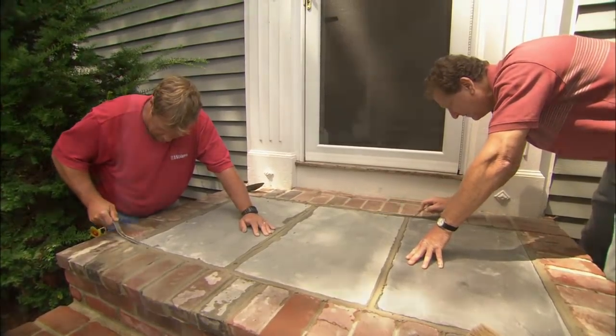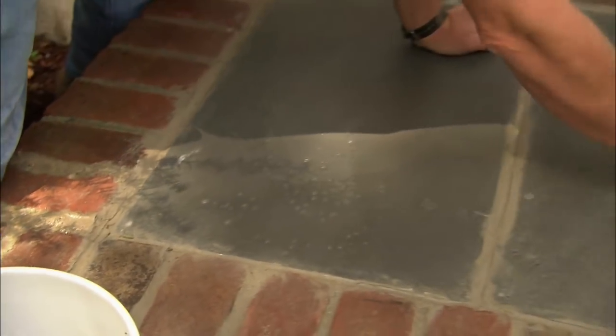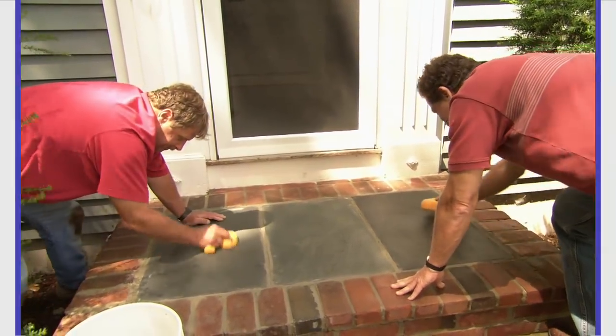Looking good. Well Rob, what do you think? It looks great and it's going to be a lot safer, that's for sure. Thanks a lot for coming out, Roger. Thank you.